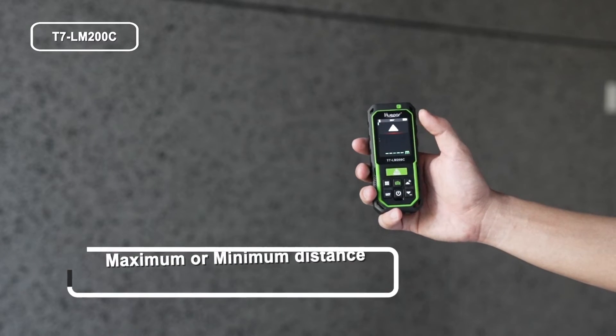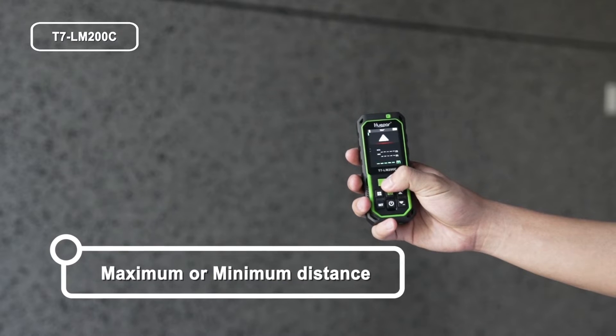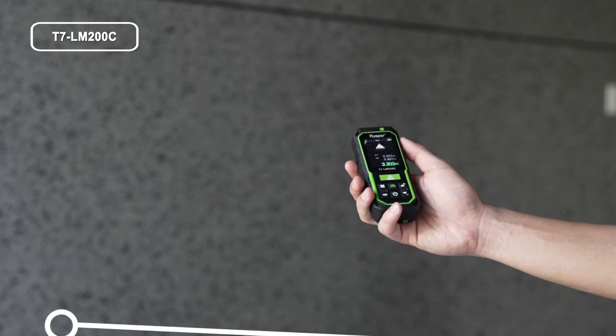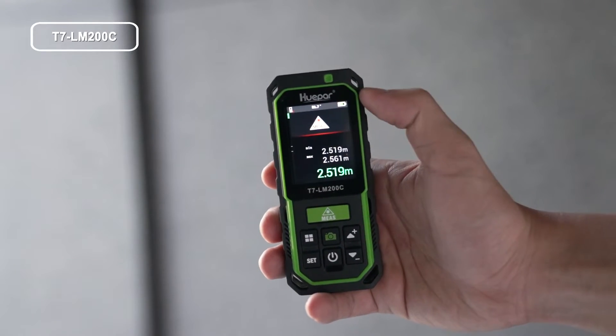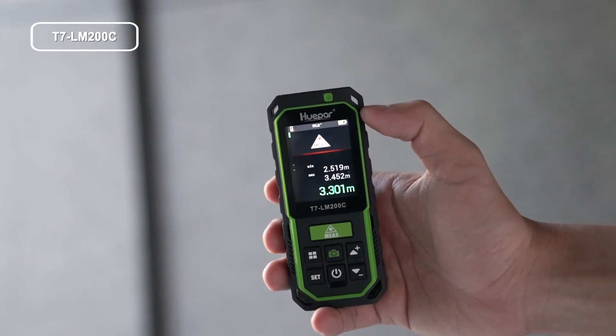The continuous measurement function measures the maximum or minimum distance from a fixed measuring point. Long press the button to enter continuous measurement mode; short press the button to stop measurement.